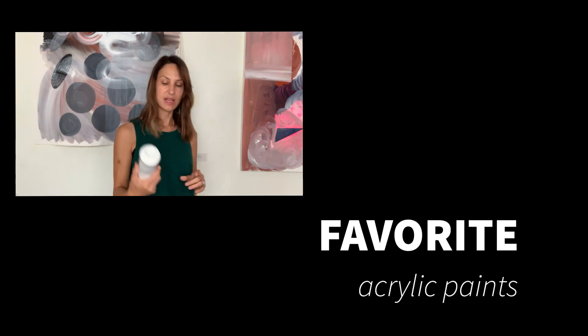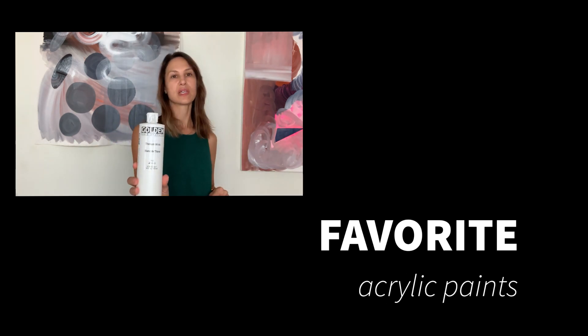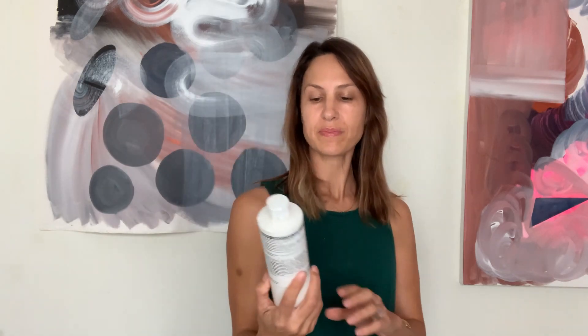Then paints — Golden is what I've been using. There are different consistencies. This is a Titanium White. This one is really thick and almost gooey. It's a heavy body acrylic.